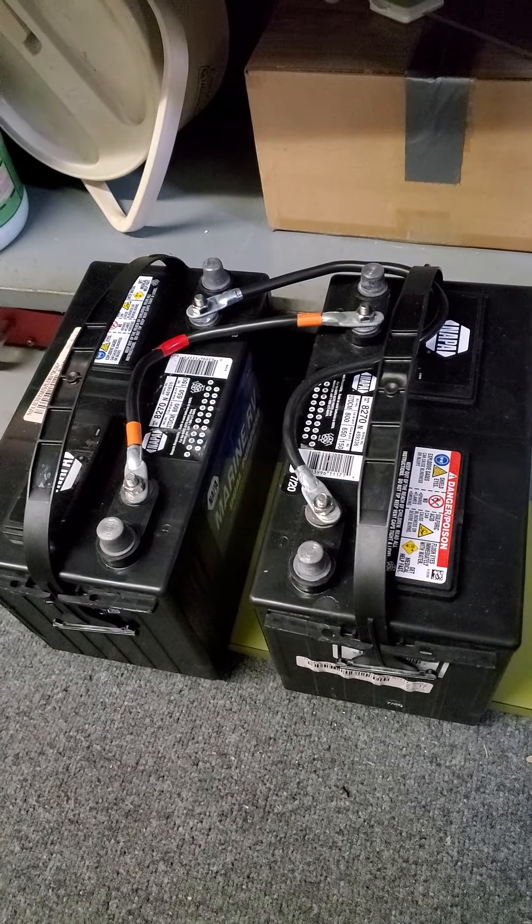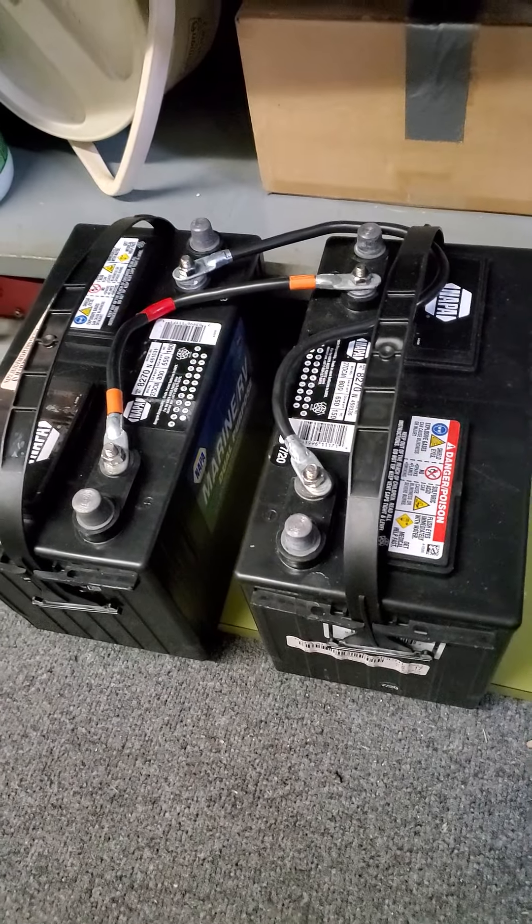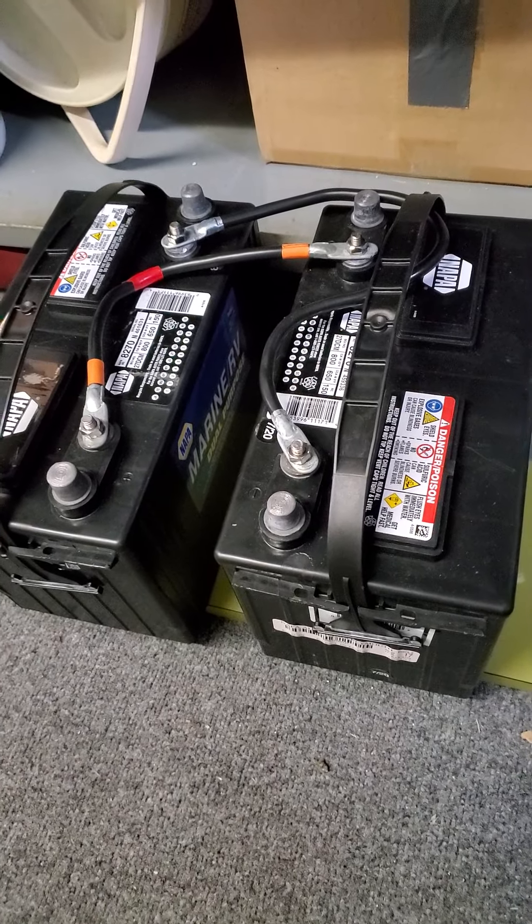Breaking down your trailer for the winter, getting it winterized. All right, until the next episode — you be safe, take care of each other out there.